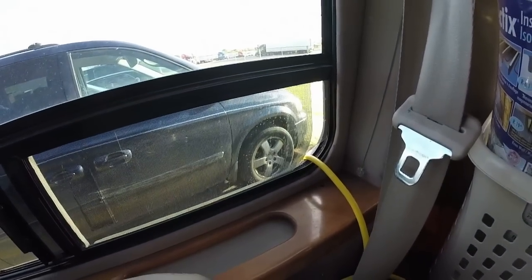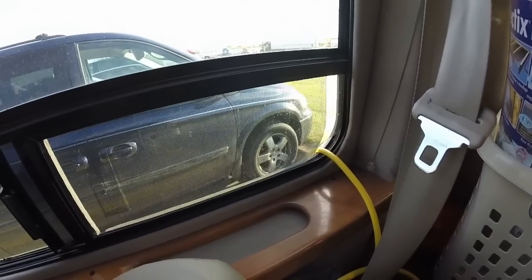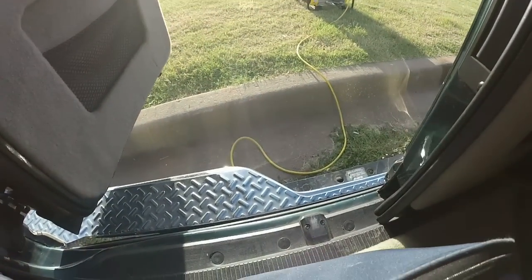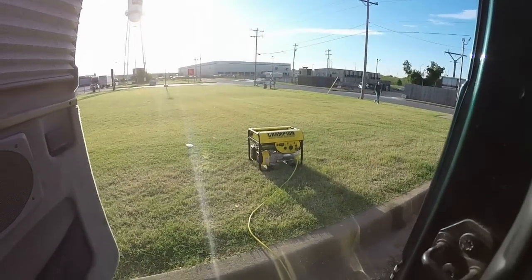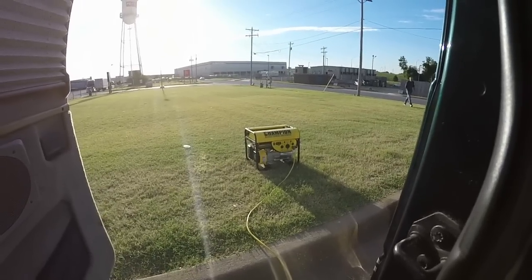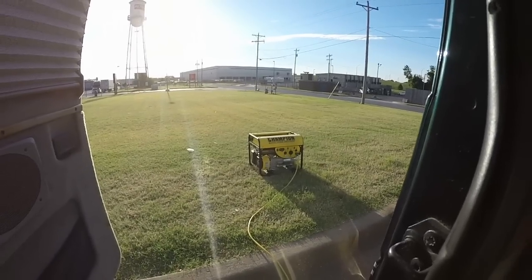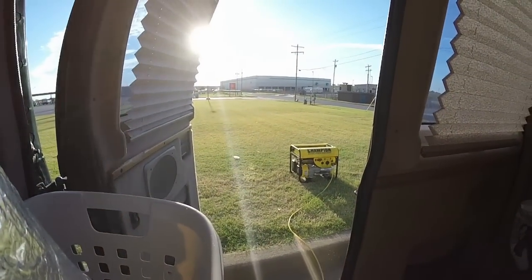The generator is a Champion 3000 continuous watts. I'll go ahead and show you that real quick. I have the cord run out to the generator over there, and I have the generator far enough away that I don't have to worry about the smoke getting into the van and causing me any issues.